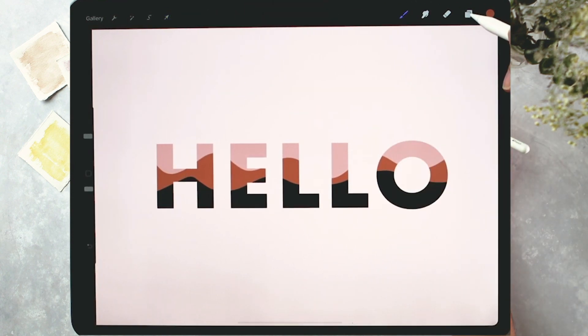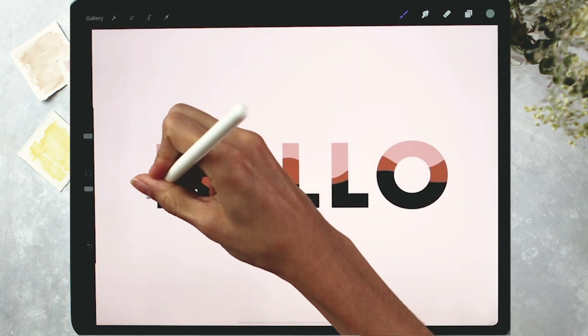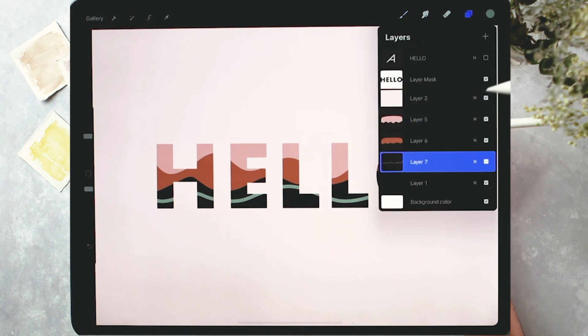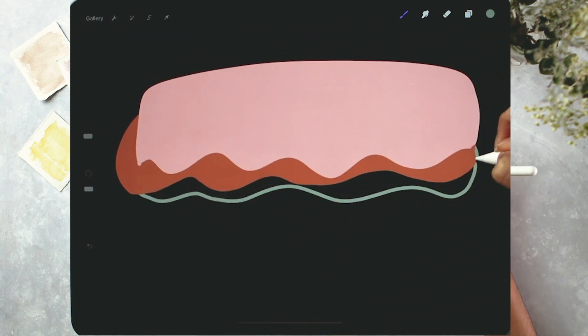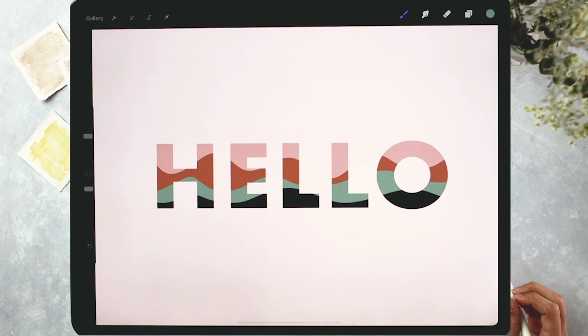Now I'm going to drop in the green layer — that will be the last color layer. Same exact steps: I've got my brush already selected. Draw the wiggly line — I want some purple to still show on the bottom, so I make sure not to go all the way down. Turn that off, draw the shape around, drop in the color, turn it back on. All of that is looking really good.